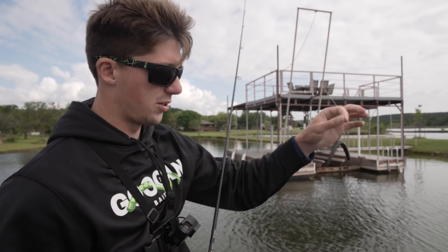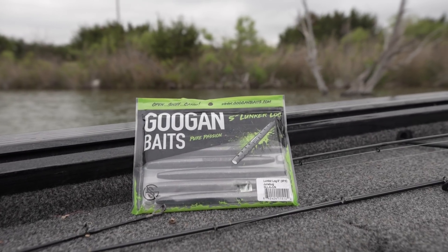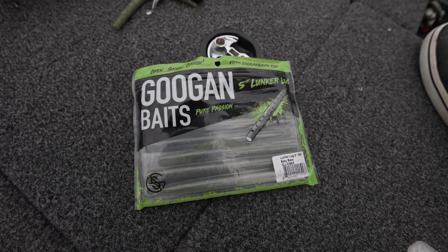One of my absolute favorite rigs to throw is a weightless five-inch stick bait — this one in particular is the Lunker Log in a June Bug color. When I'm fishing stained water I like darker colors; when I'm fishing cleaner water I like more natural colors like green pumpkin and baby bass. If I'm not getting bites on a certain color, I'll generally switch up.